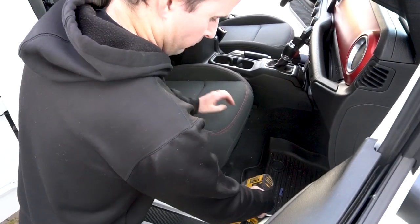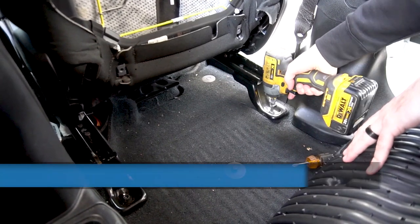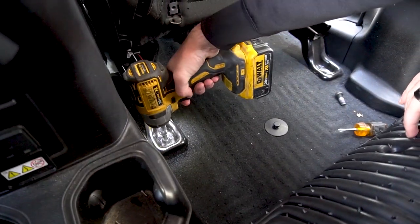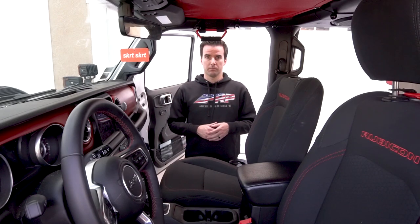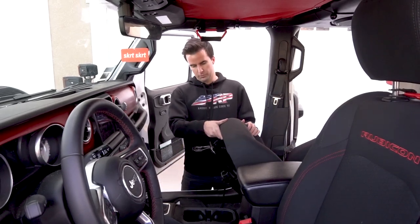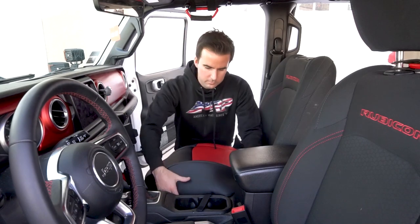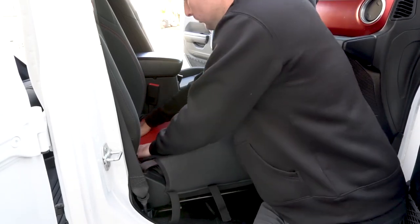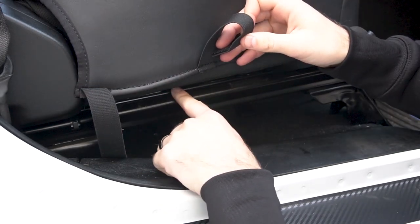To allow a little bit better access to underneath the seat, we're going to remove these four bolts — two in the front, two in the back — with a T50 socket that hold the seat bracket to the vehicle. It's entirely up to you whether you want to remove the seat completely from the vehicle or leave it in. What we've done is just leave it in the vehicle, and with those four bolts removed, we tip it back and we're able to get great access to underneath the seat. When you're feeding these straps through, make sure they go over the top of the slider rail, not underneath it — if they go underneath, they're going to hit against the mounting plate.